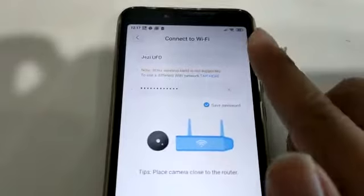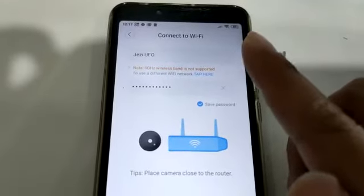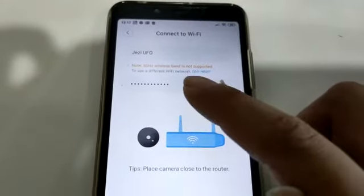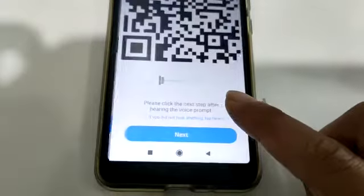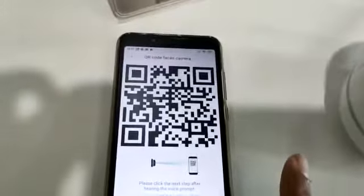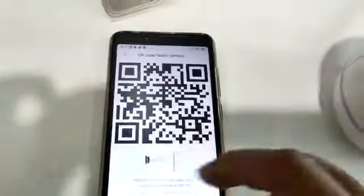Next, go to your Wi-Fi. Make sure the Wi-Fi is 2.4, not 5G, and key in your password. Then go to connect to Wi-Fi. Please face the QR code towards the camera lens — this is the QR code.